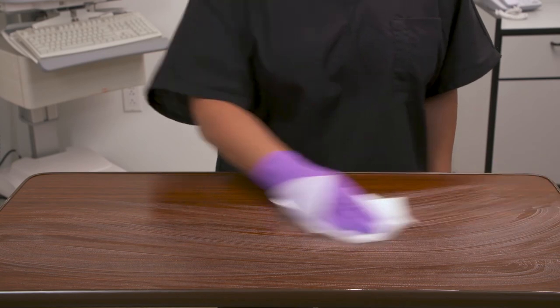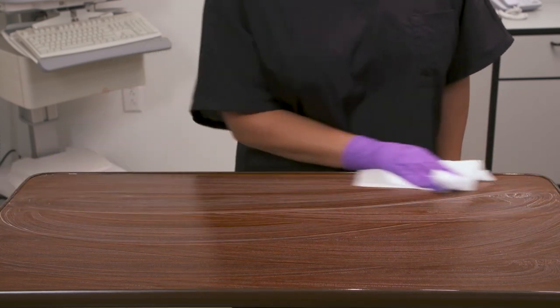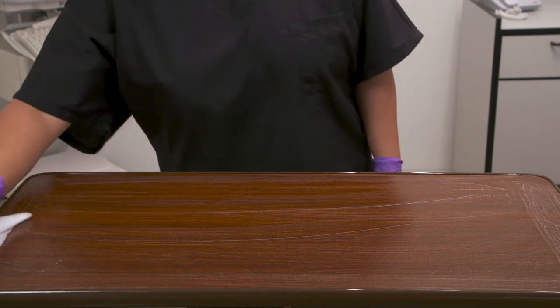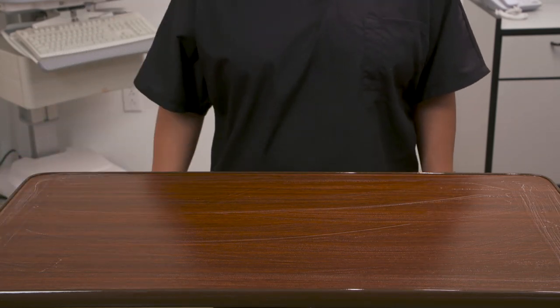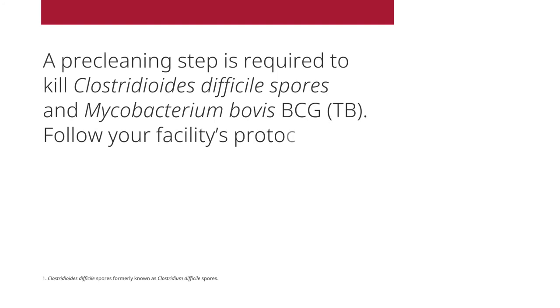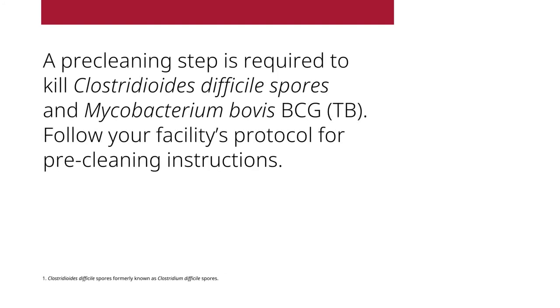For C. diff spores, use a clean wipe to thoroughly wet the surface. Allow the surface to remain visibly wet for five minutes, then let air dry. A pre-cleaning step is required prior to the disinfection step for C. difficile spores and Mycobacterium bovis. Follow your facility's protocol for pre-cleaning instructions.